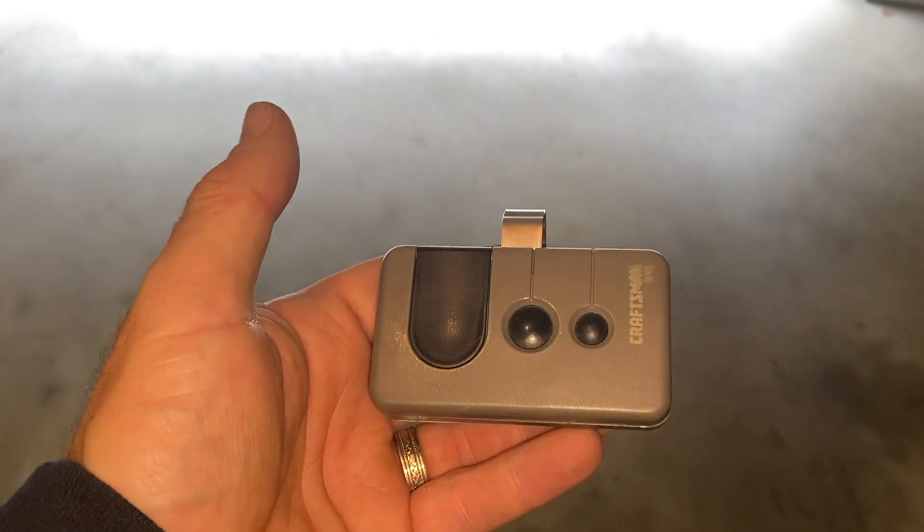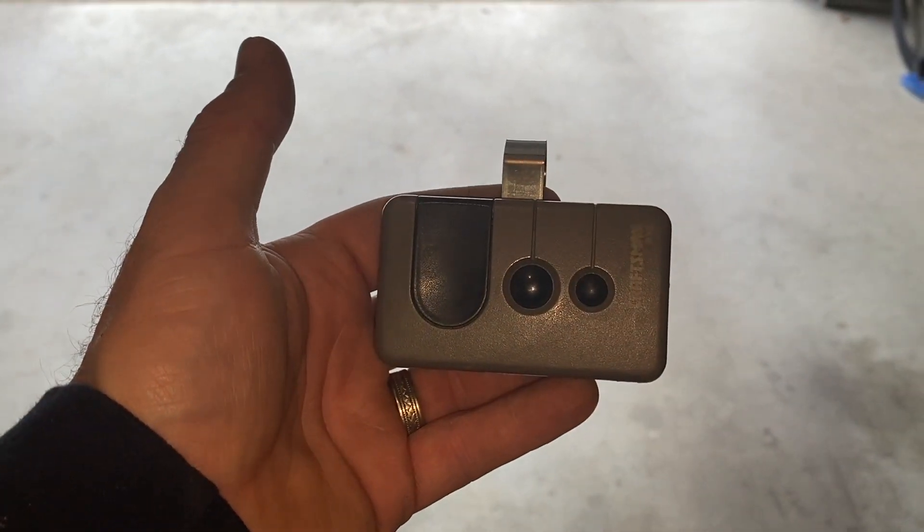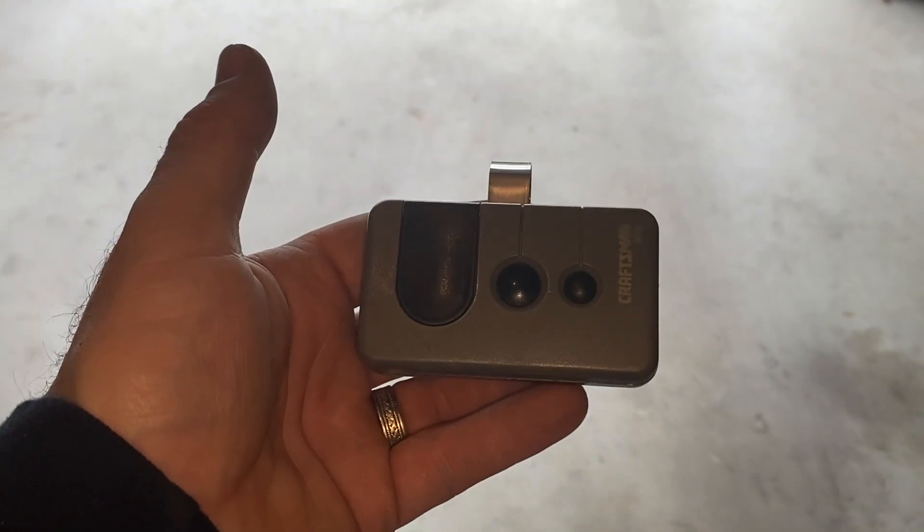And as always, if you'd like to check out one of my other videos on how to program multiple remote controls, please check out that video here. And as always, thanks for watching. Please like and subscribe.